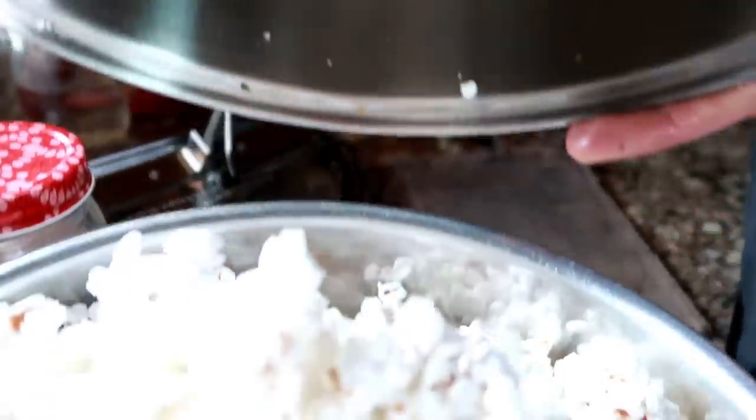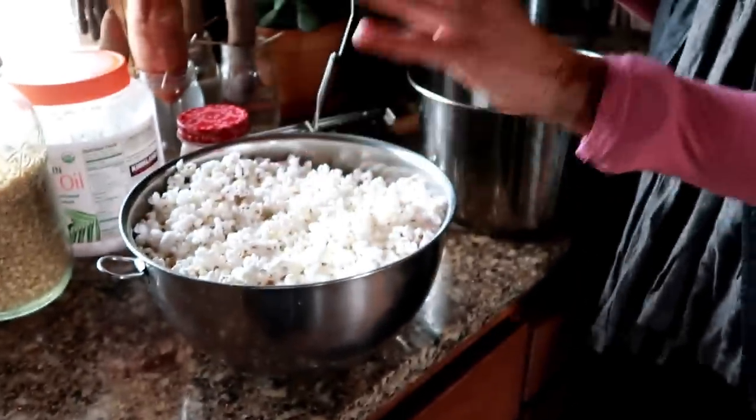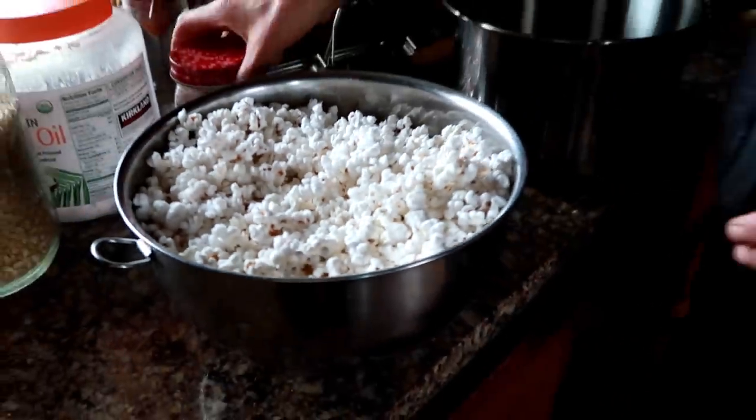Look in here — there's no burnt anything. Perfect, perfect, perfect. And you get all the kernels too — it's amazing. Then I'll put a little unrefined salt on it and we're going to go sit down and read some poems.